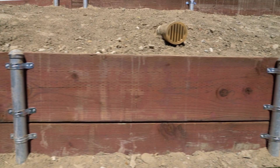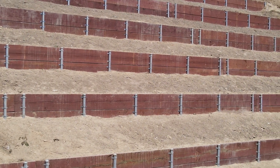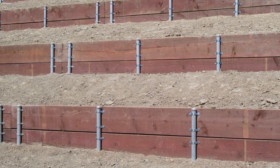the piping boards being the pressure treated two by 12 and the schedule 40 galvanized pipes. Each pipe is embedded six feet in the ground and holds up two feet of board.